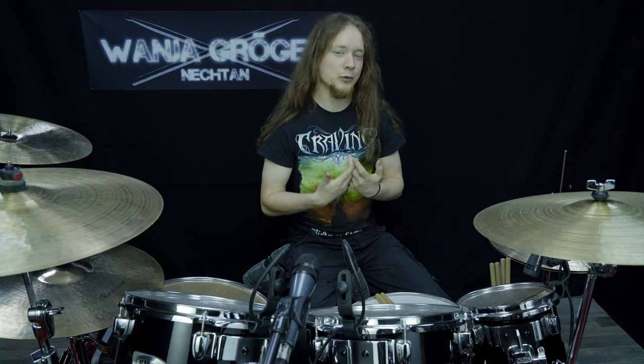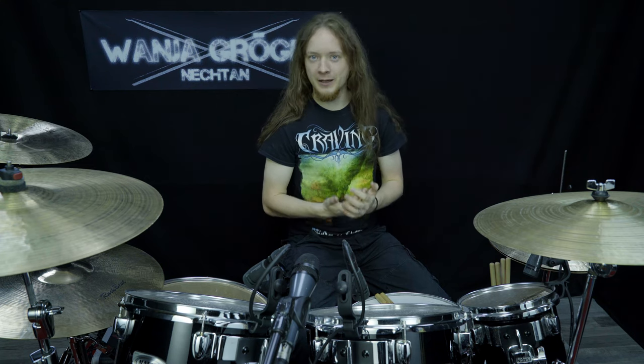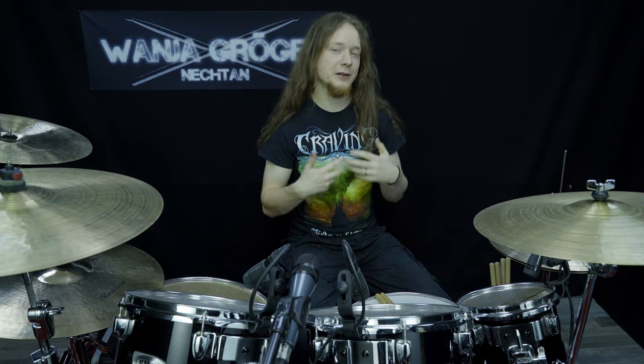First of all, I already did two videos on this topic — links are down below in the description — where I started to learn this technique. And now, after a while, I have finally reached my personal goal of being able to play straight sixteenth notes at 200 bpm for one minute.